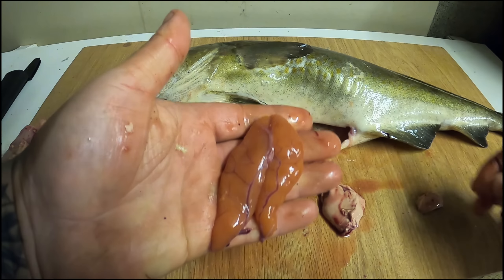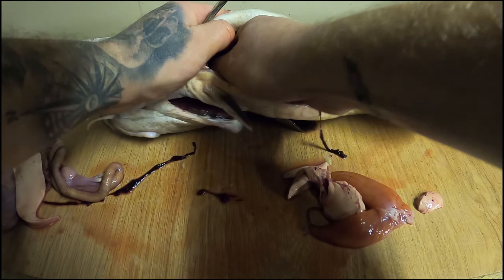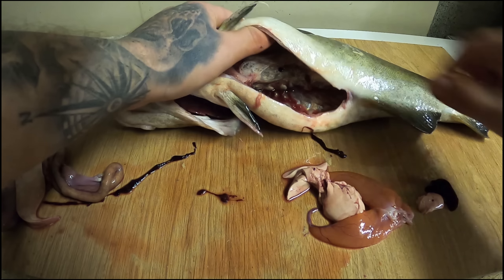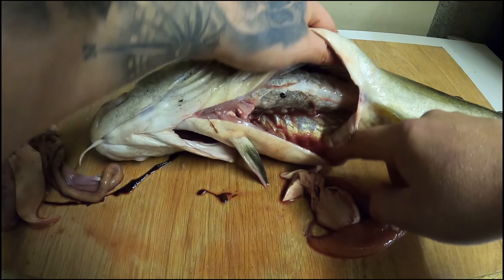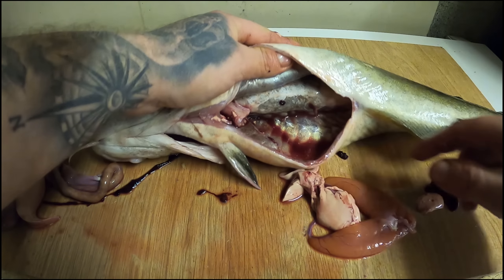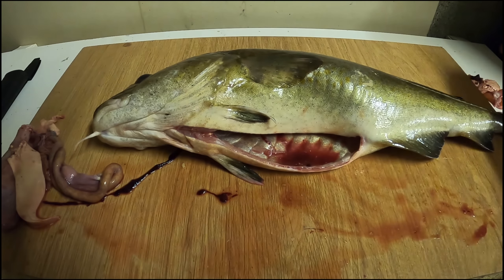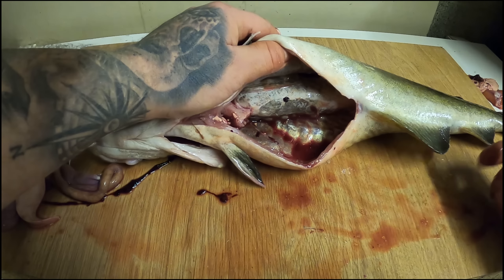That's a bit of cod roe right there - I suppose you could eat that, I never have personally. And there we go, that's completely gutted now, everything's out. This is the way you could do it on the beach - I normally would, but I've left it to show you on the video how to gut one. When you're down the beach, do this process and empty the guts out as soon as possible.